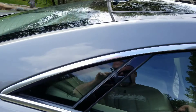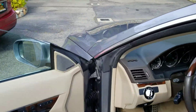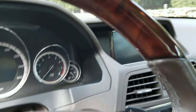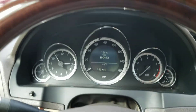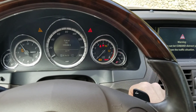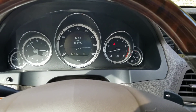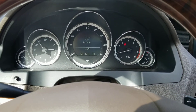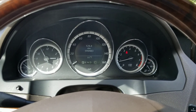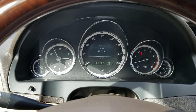We'll start it up. You can see there are no warning lights — no TPMS, no check engine, nothing. The only thing on is the seatbelt light because I don't have my seatbelt on. Really good.